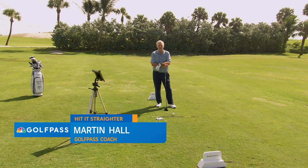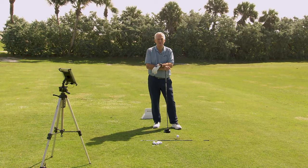Hello Golf Pass. Martin Hall coming to you from the amazing Palm Beach Par 3, right on the ocean — a more beautiful place I don't think you could find to hit golf balls.